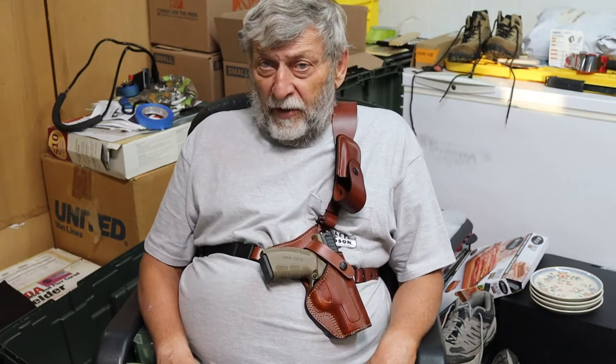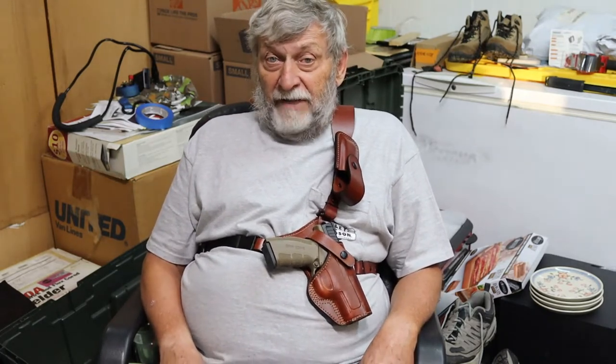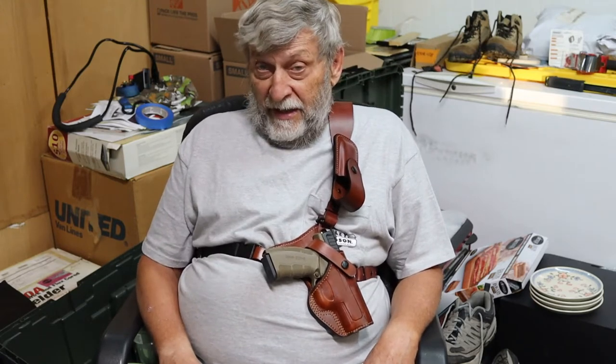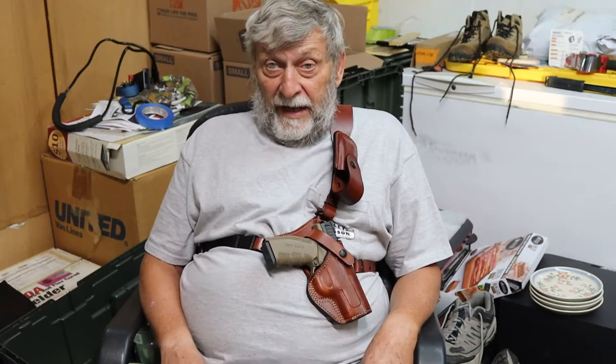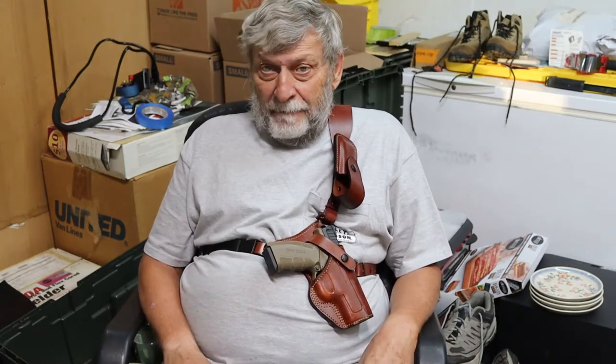The offer also goes out to any other people who watch this video that have any kind of a chest holster with a similar issue. You're welcome to use my ideas, or you can contact me through the comments with the means of contacting you, and we can try to engineer or design something for your particular rig that might work for you. And the same for any manufacturers — I'm not going to patent or try to patent this idea. This is freeware, if you want to call it that. You guys are welcome to use it; just please credit me with it and we'll be good to go.